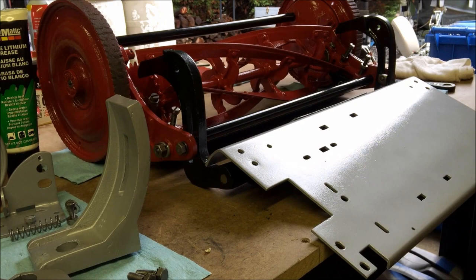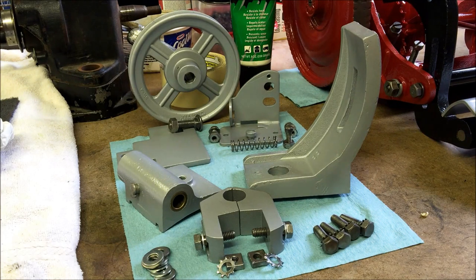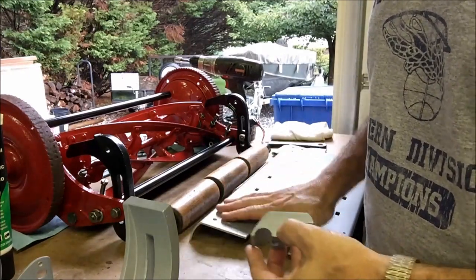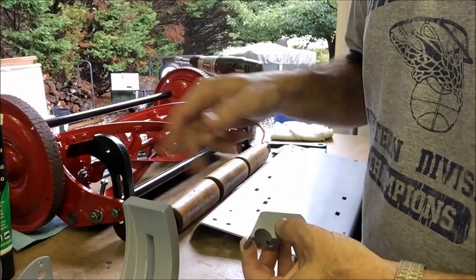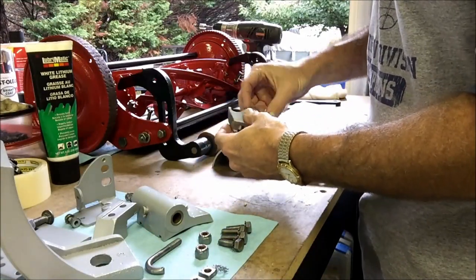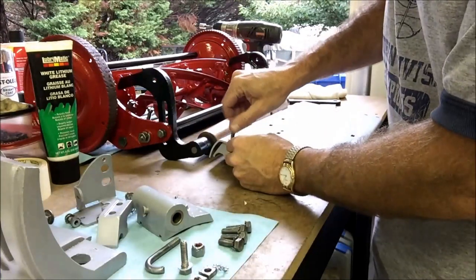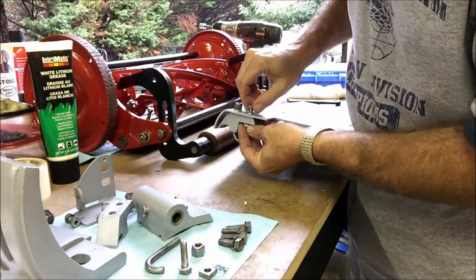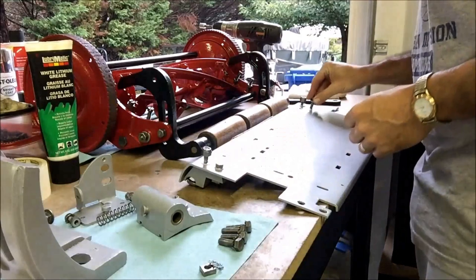So we're gonna finish up putting this bottom end together. We got the bottom plate sitting here ready to go and we got all the parts that are going to go on to the plate. We've spent the morning clearing the rest of the hardware and we're ready to put this together. We're gonna start off by taking these support brackets, get them put on to the bottom plate, get all that bolted together, and then we can move on, get the plate put on, and then get our clutch parts put on top of the plate.